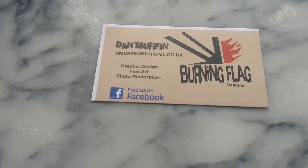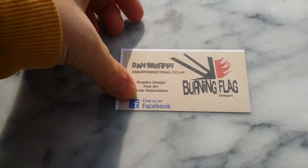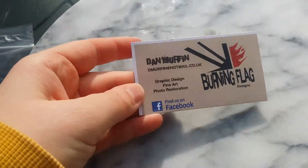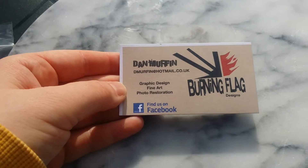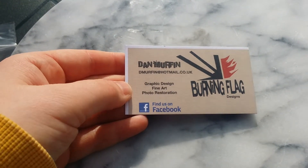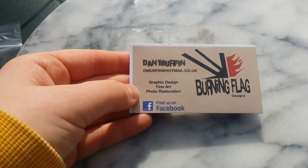Hello YouTube, Annette Bella here. Today I went to the Shepshed Show and I was in the craft store area and I met the artist Dan Muffin and his burning flag designs. He's on Facebook, and this is his business card — it's got a Union Jack on the back there.